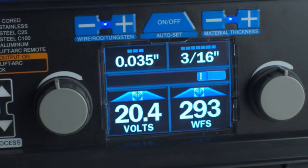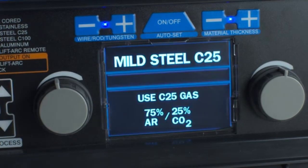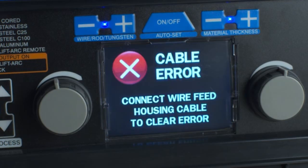To help you set up gas and polarity for the machine's multiple options, your Multimatic 215 features an intuitive color LCD screen. The screen will prompt you to use the proper gas type and polarity settings for your process. The Multimatic 215 uses understandable word and symbol prompts to flag common issues, like loose or improperly installed cables.